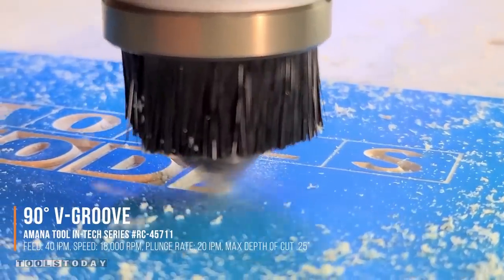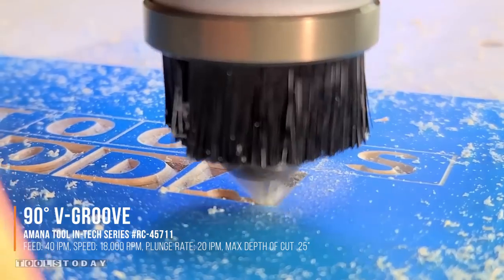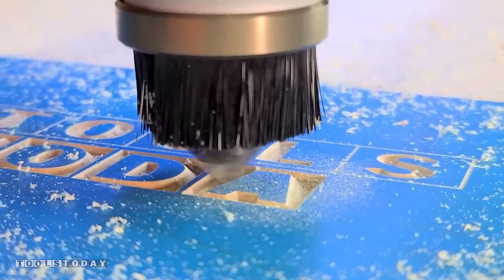This bit does a great job cutting through the mask, leaving perfectly clean cuts and even picking up all of the fine details of this logo. Really happy to see that.